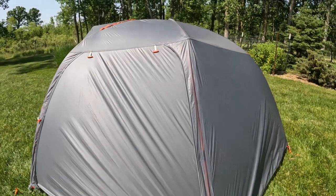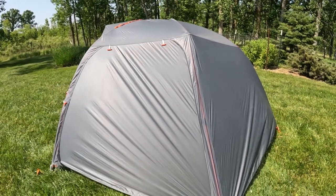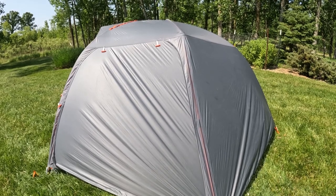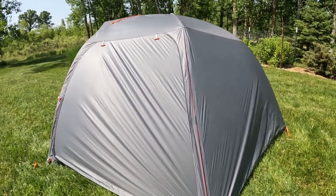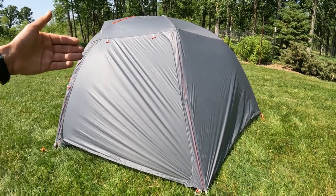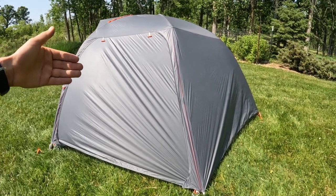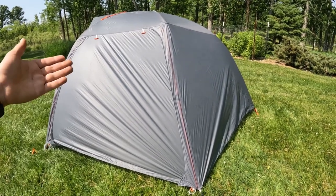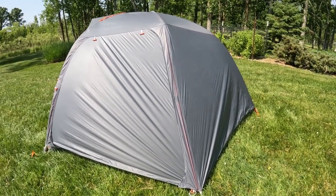Speaking of weight, this tent is extremely light for what it is — significantly lighter than most other two-person tents I saw. That is a major plus. It's an expensive tent — around $500 — but you are paying for that lightweight, and I think it's very effective and pretty full-featured for that weight.